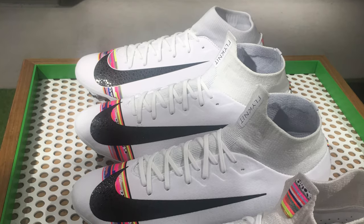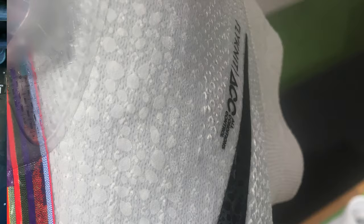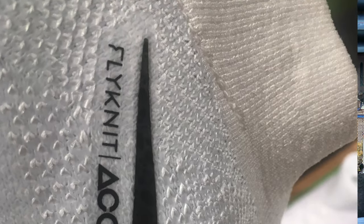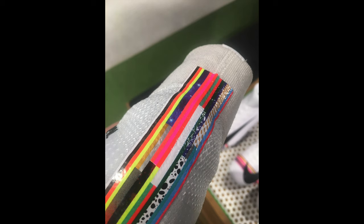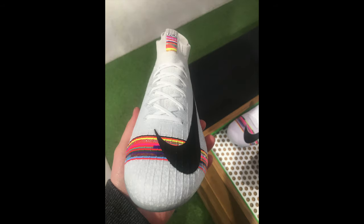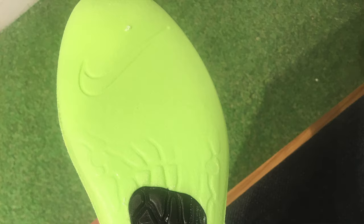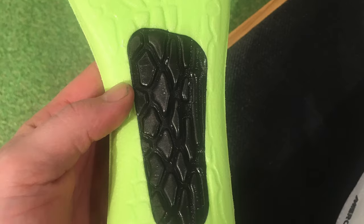However, today I managed to go in store, as with all first looks, pick up these boots, try them on and get some awesome photos and videos so that you guys can have a look at these boots and decide what you think of them without looking through promotional images and things that have been photoshopped and put forward by Nike or Adidas or whoever themselves. So here are a load of photos and videos of the Nike Level Up Pack to show you what these boots actually look like and how they look on feet.